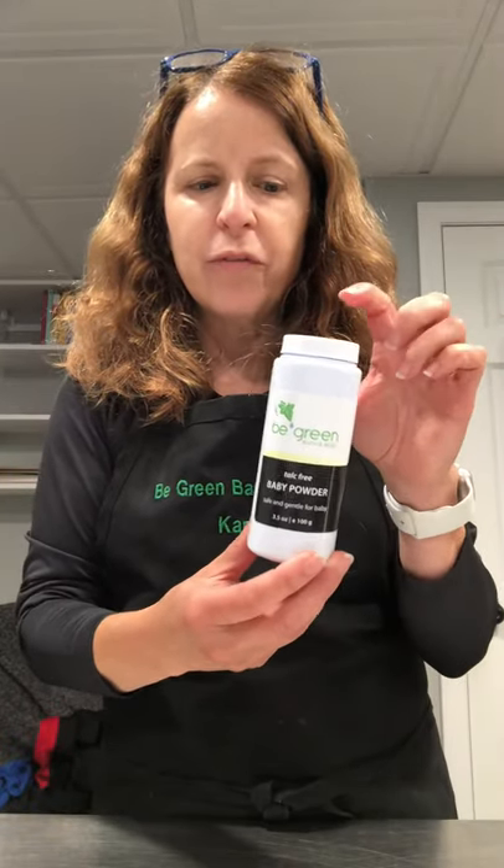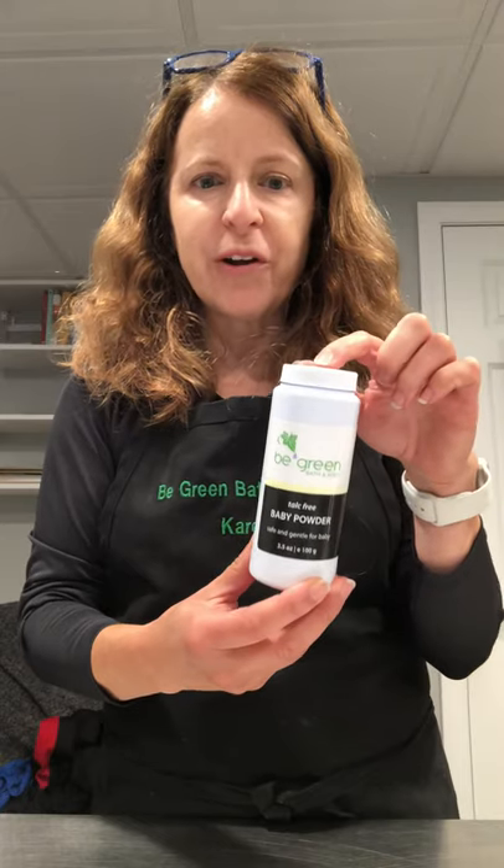Hi, it's Karen from Bee Green. I'm here to show you how to remove the cap to the old powder shaker if you want to buy a refill packet.